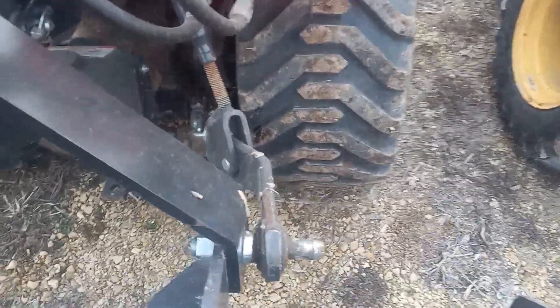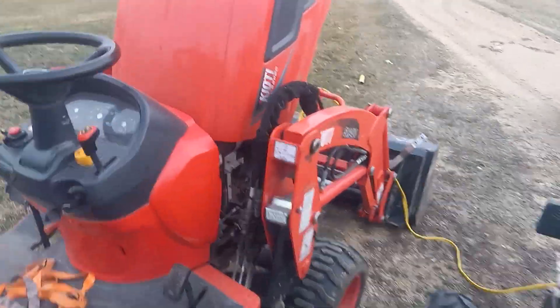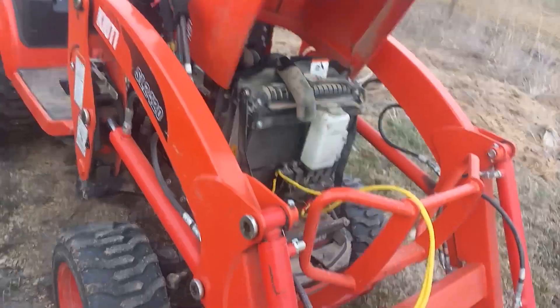I learned to run them really tight and they haven't really fenced anymore ever since. Otherwise it's been a solid little machine. Mower deck works good. It could really use a three-speed transmission with a higher road speed, but...